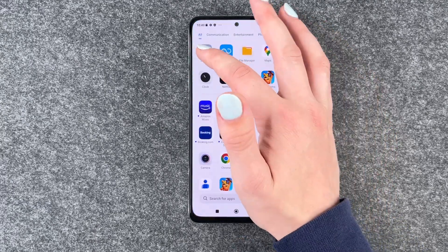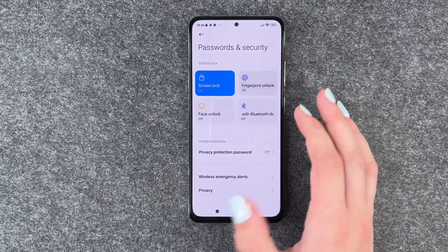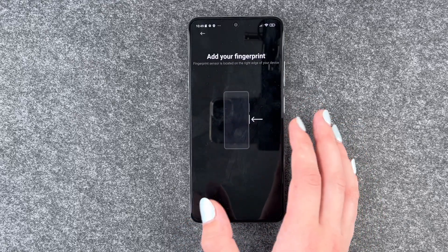To add a fingerprint, we need to go to our settings, then go to Passwords and Security, and go to Fingerprint Unlock. We first need to confirm with our PIN that it's us, and now we can say Add Fingerprint.